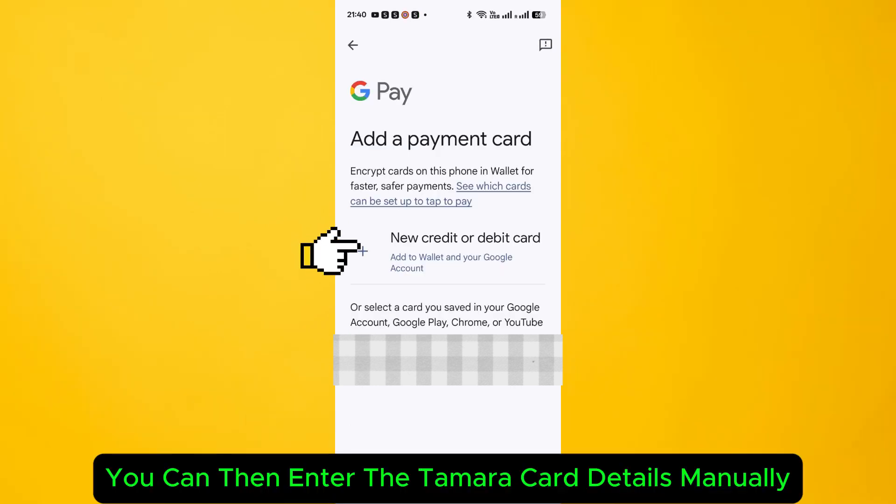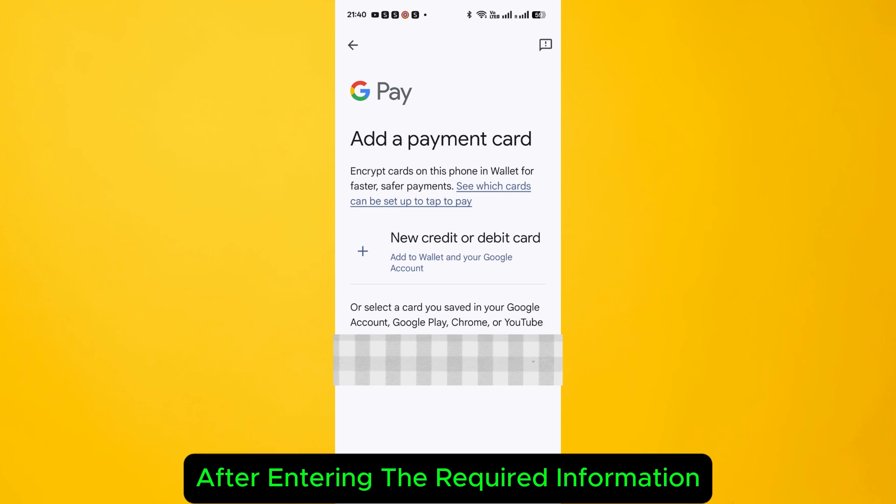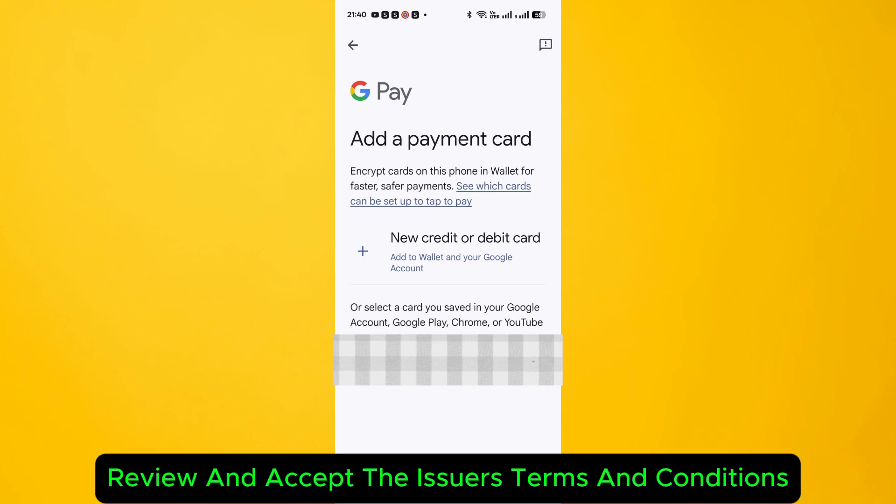You can then enter the Tamara card details manually. After entering the required information, review and accept the issuer's terms and conditions.